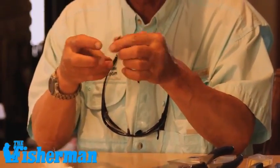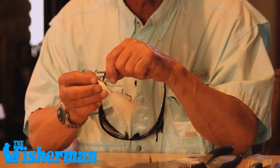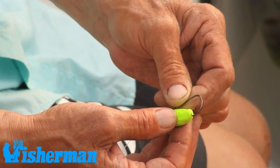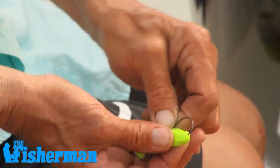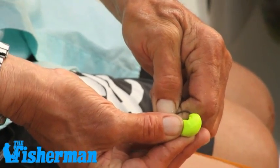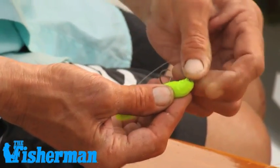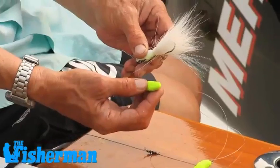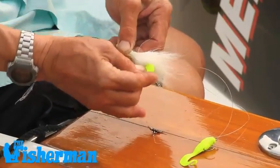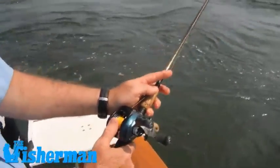The only thing we have to add now is a bucktail onto the dual lock snap — attach any bucktail size that you want. On the business end of the trailing hook, I like to use Gulp — Berkeley Gulp. My favorite is the four-inch mullet in chartreuse. I simply take the point, thread it through, and bring it out the back of the mullet. So I have a four-inch chartreuse mullet on my one-foot-high hook off the three-way, and a bucktail down on the bottom for weight. I also put a Gulp on the bucktail, so I'm fishing bucktail with Gulp and a higher trailing hook with just plain Gulp.